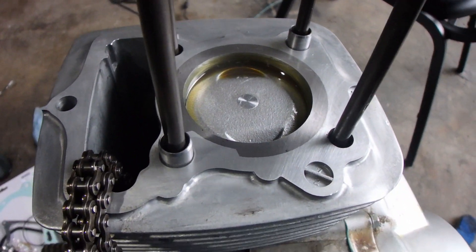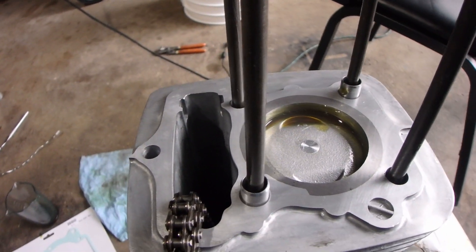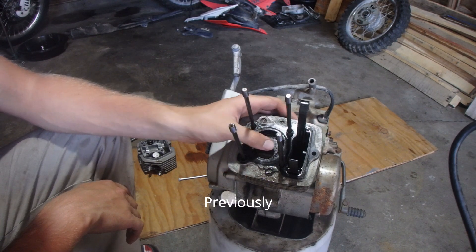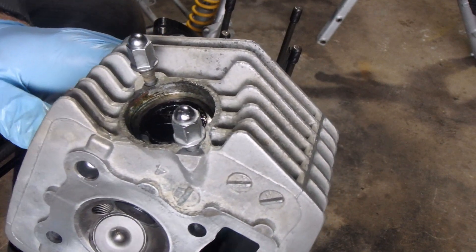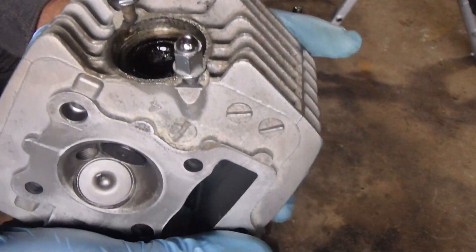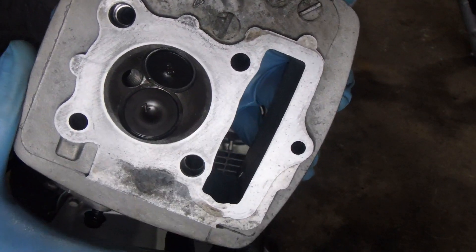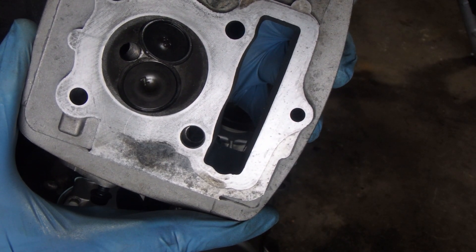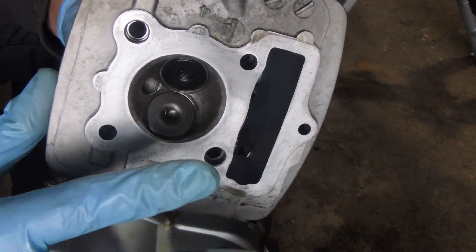That's just beautiful — brand new piston and a brand new cylinder. Compare that to what this looked like before. So before I put the head on, I'm checking the seal of the valves. To do that, I just put some gas in the port here and I'm looking for leaks out of the exhaust valve area. It's been sitting in there for about a minute and there hasn't even been a little drop, which is awesome.